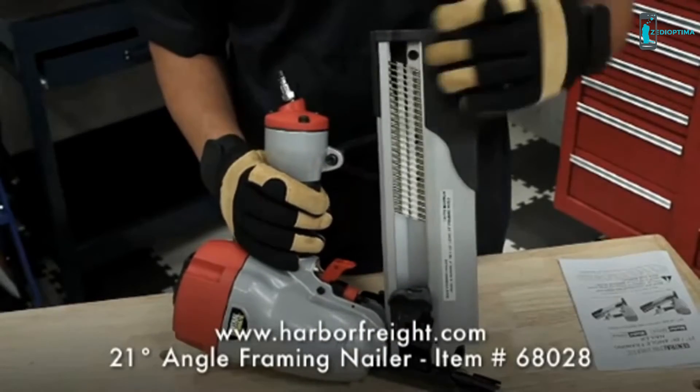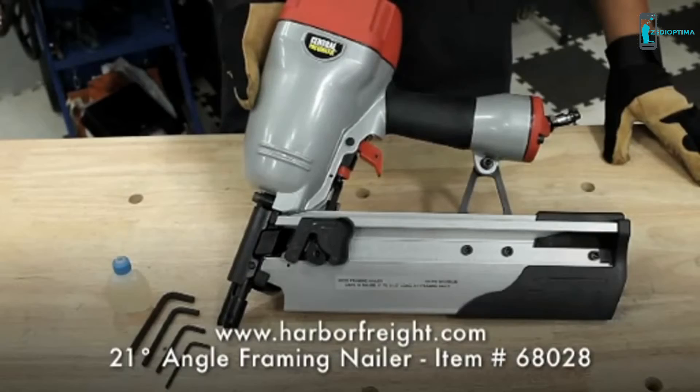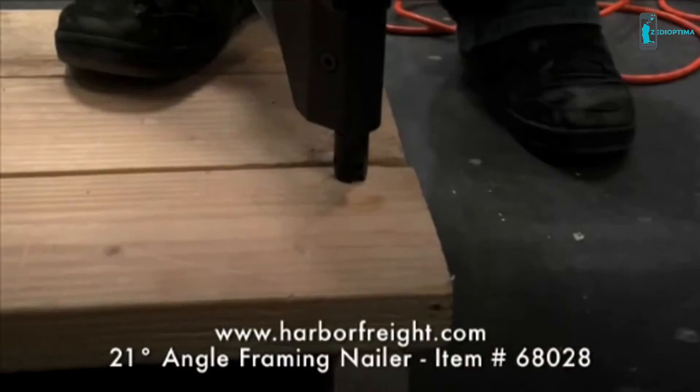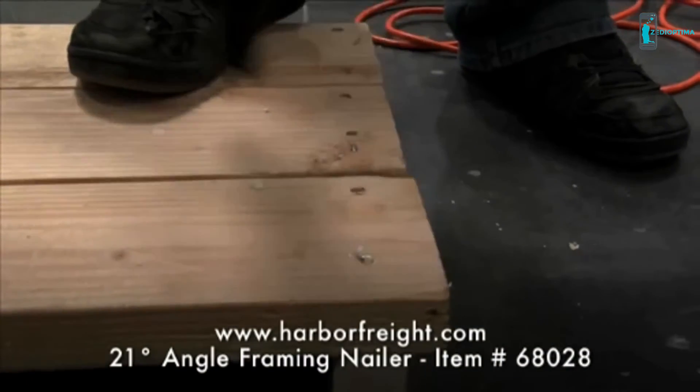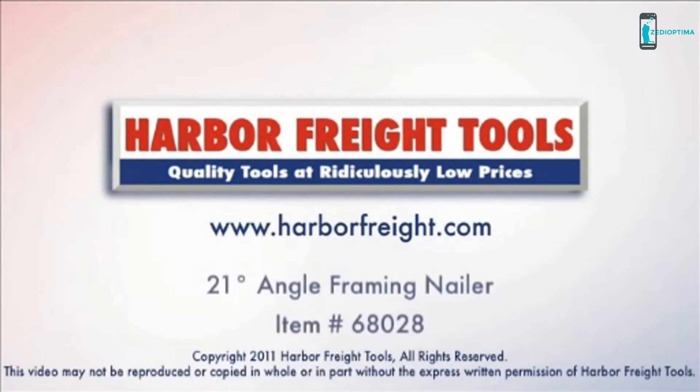With the nails loaded you can easily frame a wall in no time. The nailer also makes other home improvements easier than ever, like building a deck for the backyard. Remember, with the right tool you can do anything.